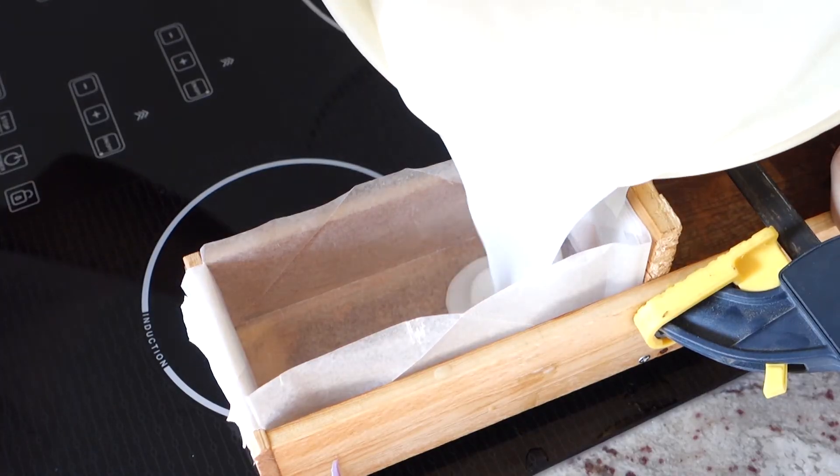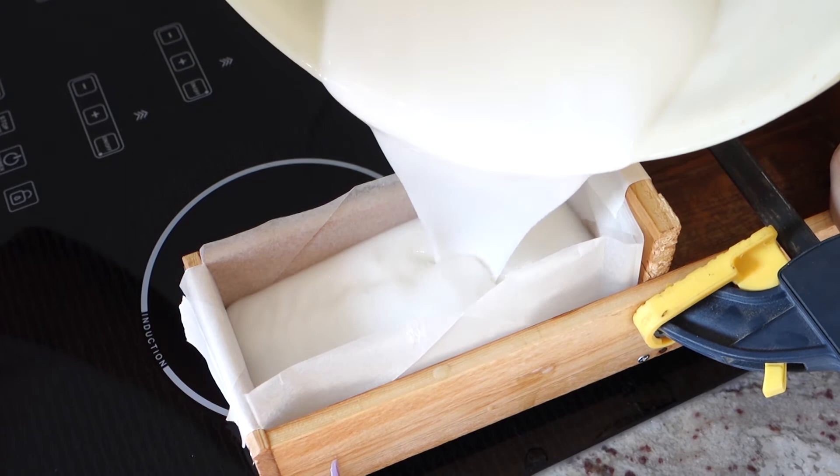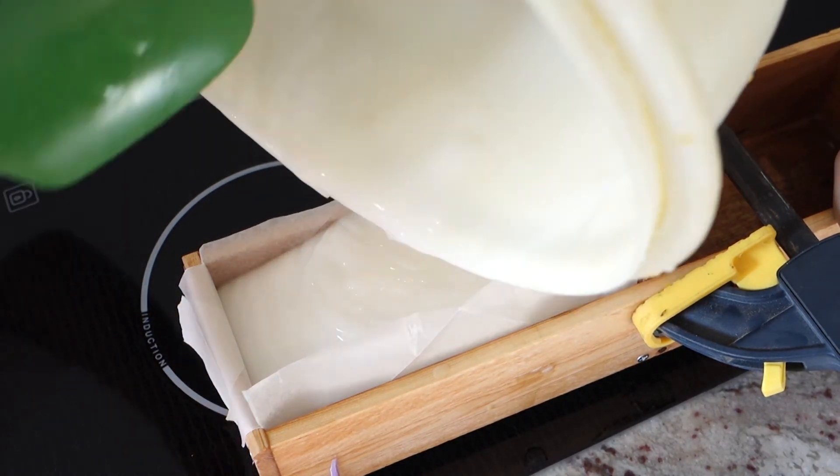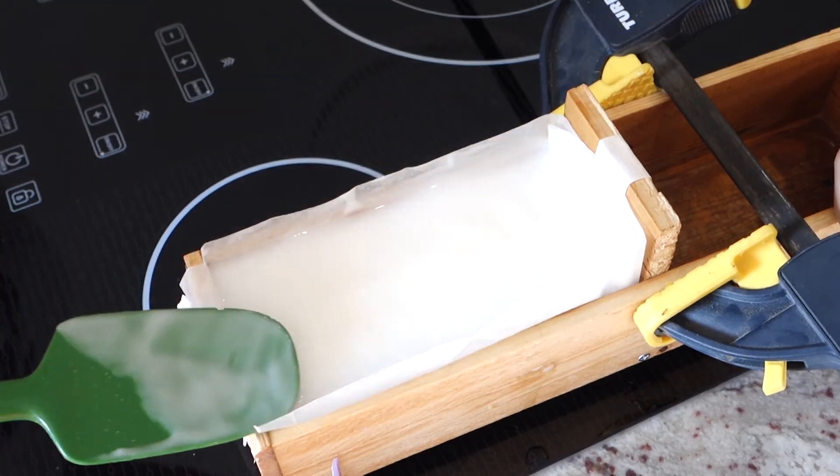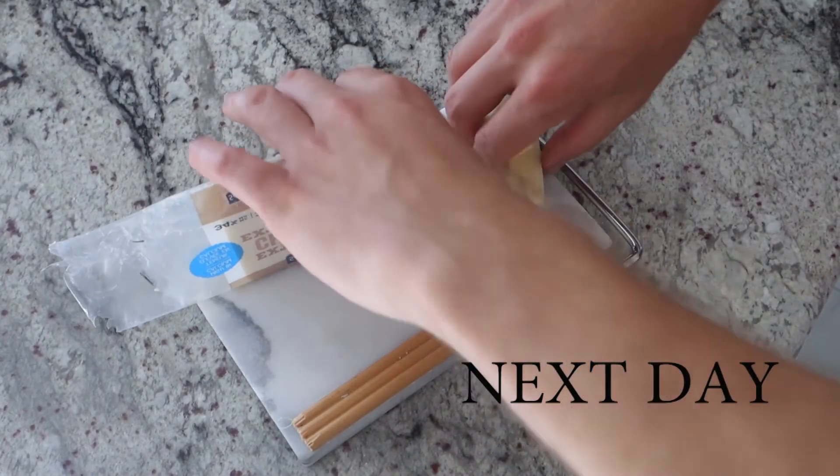You can see now it's starting to thicken up — this is what we're looking for. At this point it's ready to pour into your mold and let it sit. Your soap should be hard enough to take out of the mold the next day. You can style the top — I use a toothpick here.